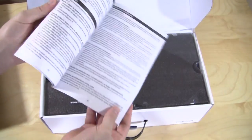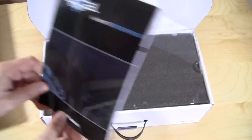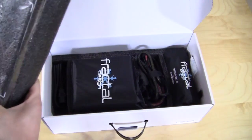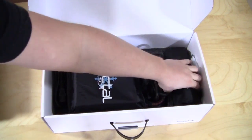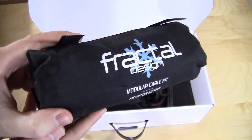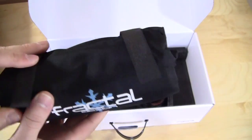Your typical user's manual with a bunch of different languages — you really don't need that much information when it comes to a power supply. Everything is nicely packaged; you have bags on both the power supply and the modular cables. This is actually really cool — it says 'Fractal Design Modular Cable Kit' and lists the product as 'Newton 600 Watt.'